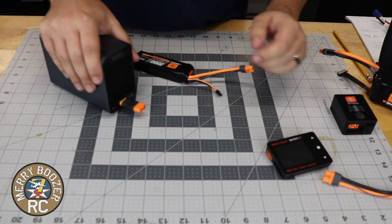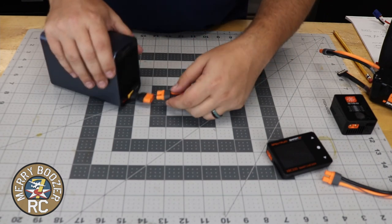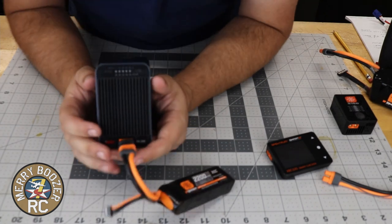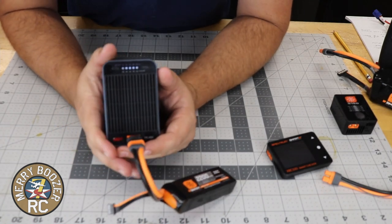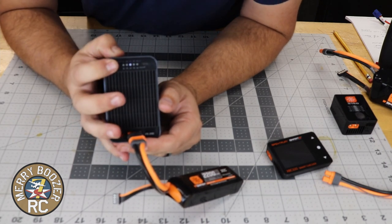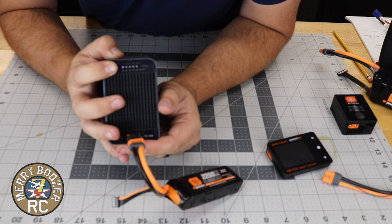It does have some smart features to it, but I don't ever use them, to be honest. So if you plug your battery in and you push the button, you can see all the little LEDs come up on the front. What we need to do now is select what battery it is. It goes up to 8S.